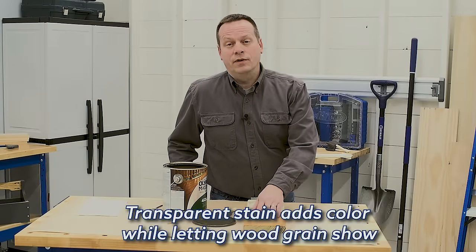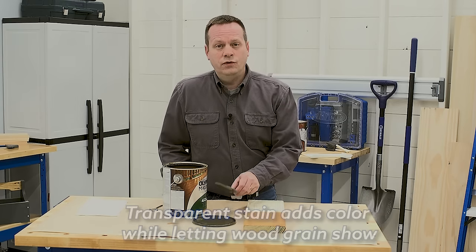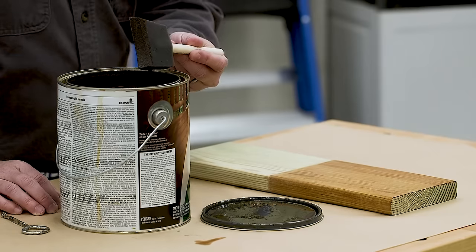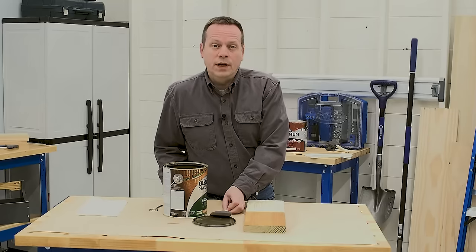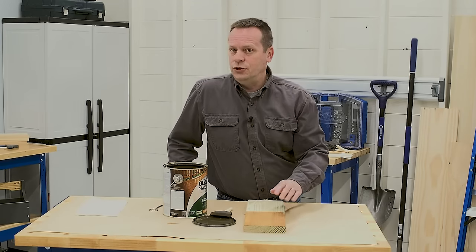If you want to add a bit of color to your pressure-treated wood but still really see the grain show through, then choose a transparent stain. Transparent doesn't actually mean clear — it just means that it has the fewest pigments, so when it goes on, it soaks in and adds color, but lets the natural grain show through.